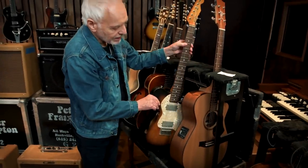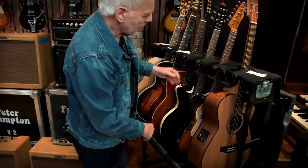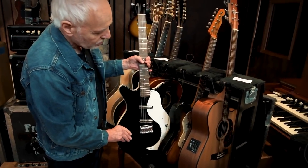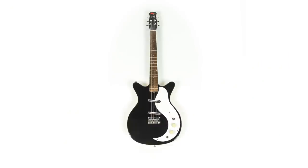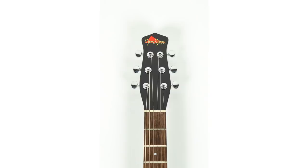There's a Whitfield Tele. And then we have a Jerry Jones guitar — I've got the baritone as well, which I love. This was one of the last ones he made, so it's a very good piece.